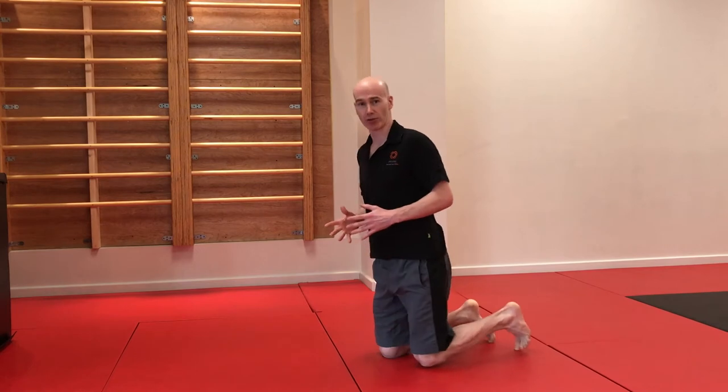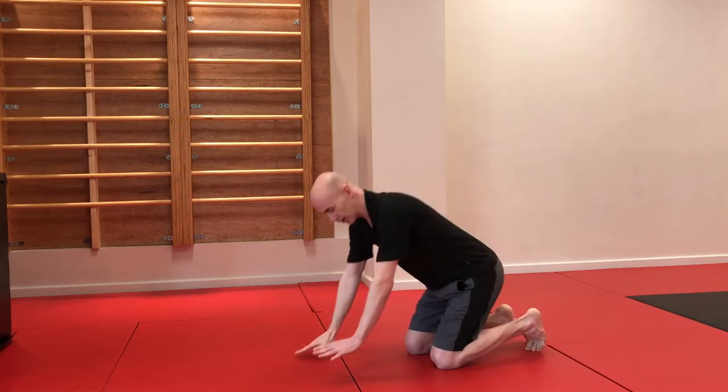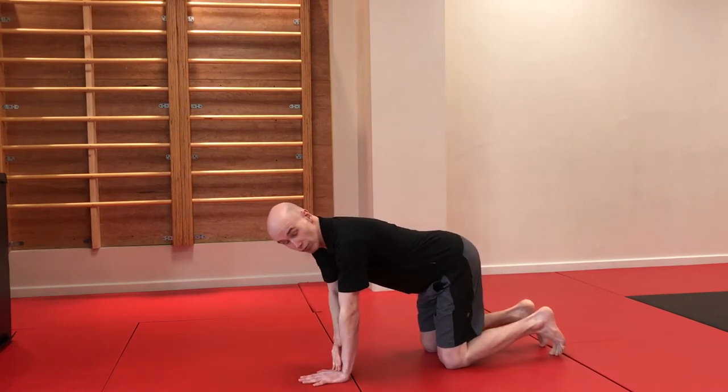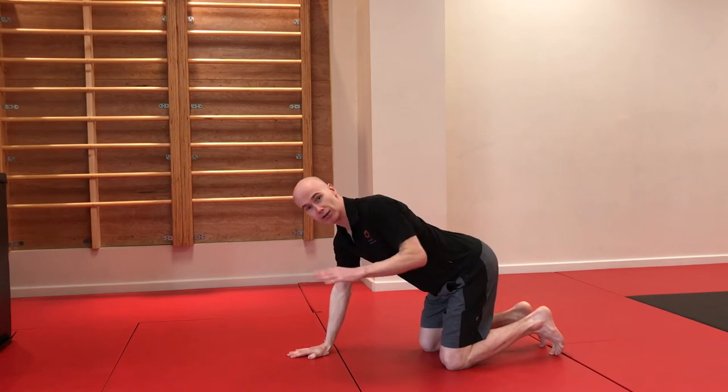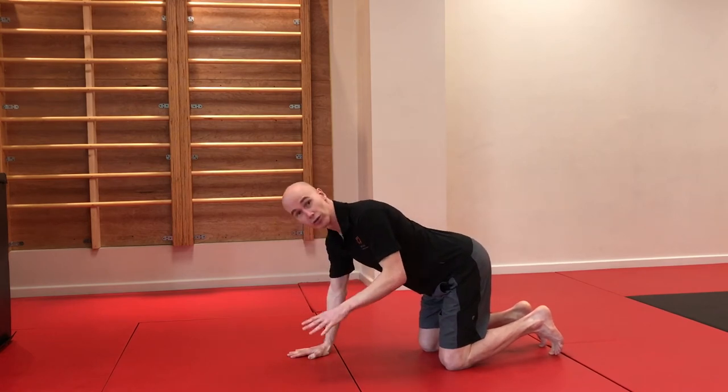It also helps us get a cross connection between our limbs and areas of our brain as well. So the first thing we need to do is set you up with how to crawl. Get into an all-fours position with wrists underneath the elbows and shoulders, everything nice and straight. The back should be roughly parallel to the ground and the head shouldn't be up or too far down.